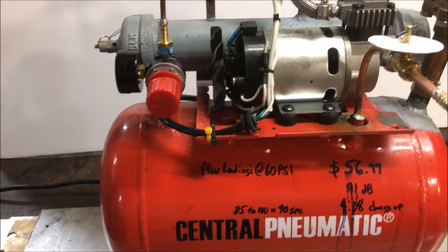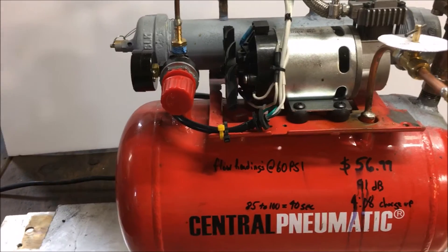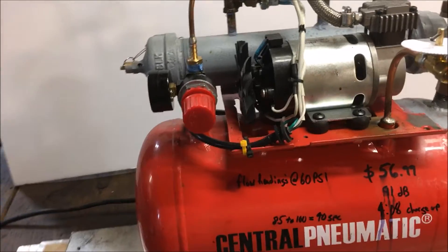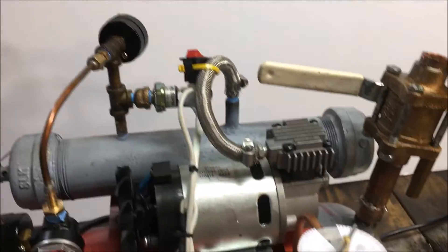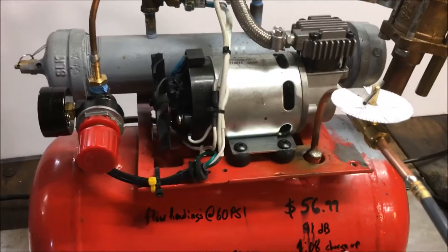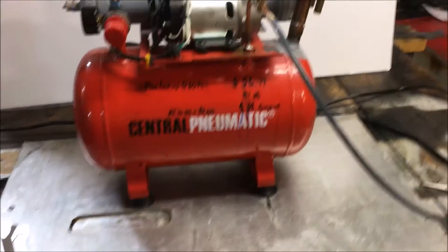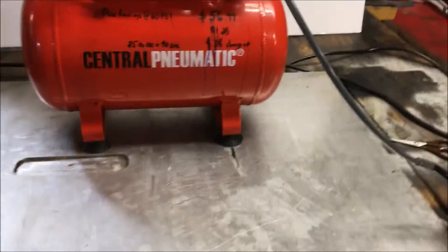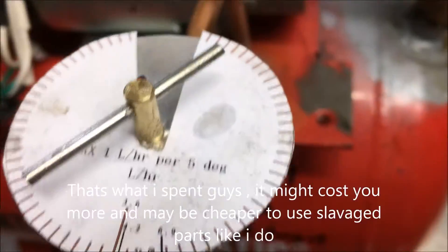The power control systems and all that — the price starts really going up. A motor for 50 bucks, then you've got to buy a PWM, then a voltage supply for 12 volts or whatever — it just keeps adding up. This is the cheapest way to do this I've discovered. You're looking at about 60 bucks for the whole package right there.